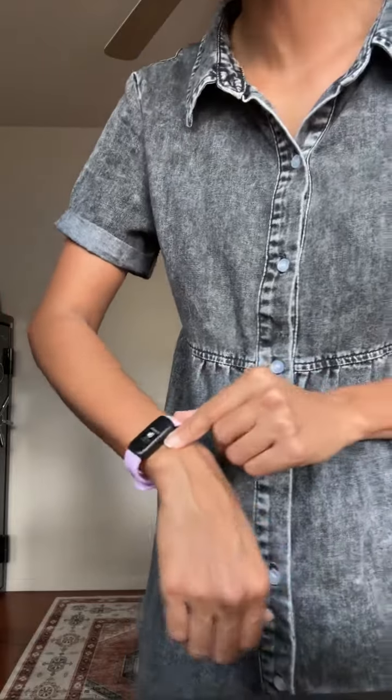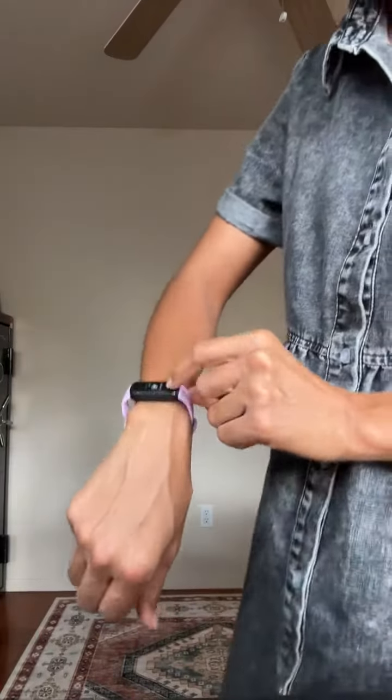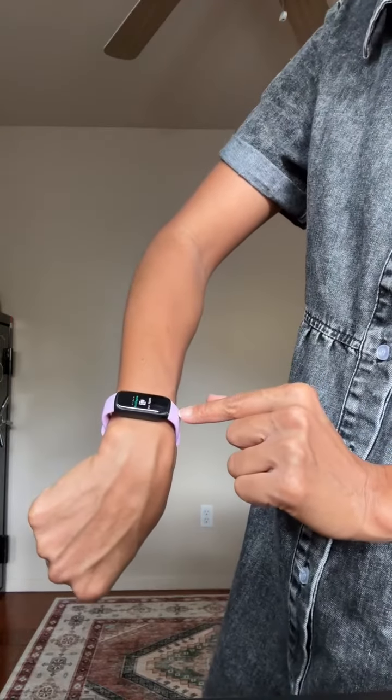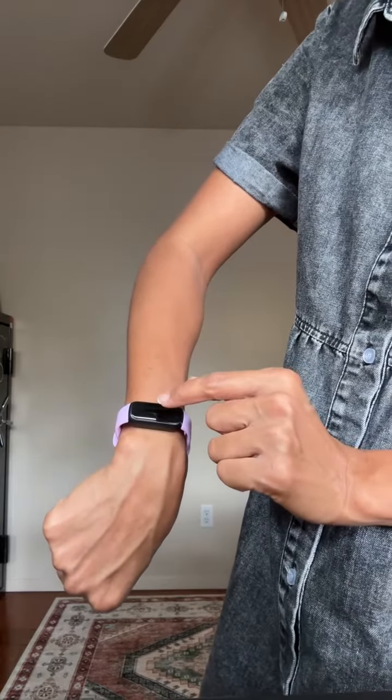It can also be linked with your cell phone, so it has notifications — it will vibrate when somebody's calling if your phone is linked to your watch.